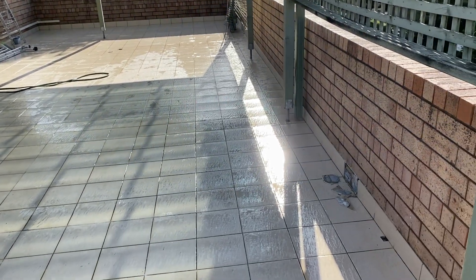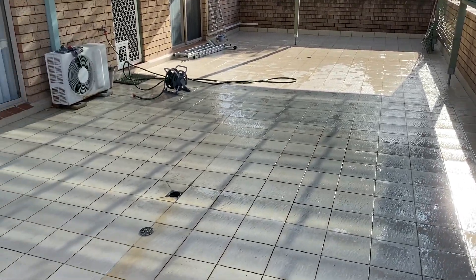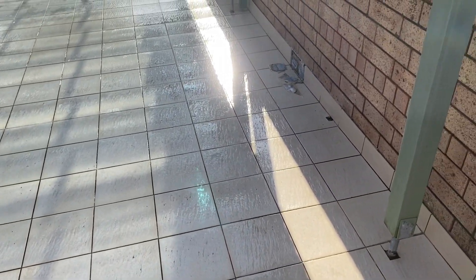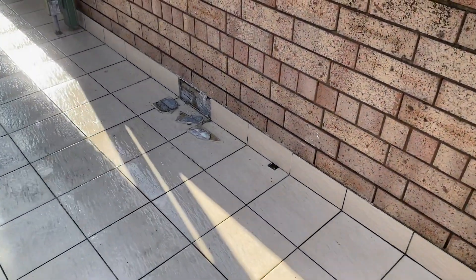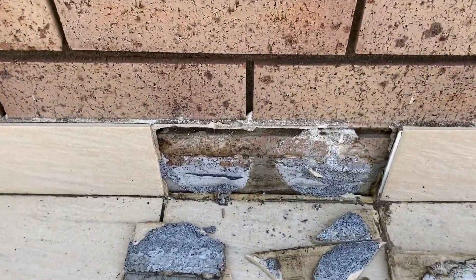Townhouse 14E. I've done a hammer test of the tiles on the balcony. There are no drummy tiles — they're well bonded. I've checked the waterproof membrane and there appears to be a compliant membrane.